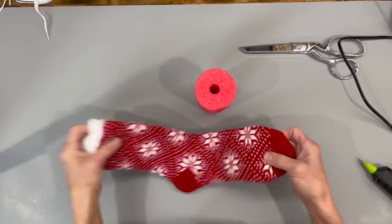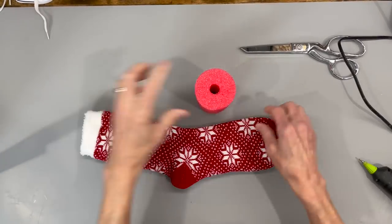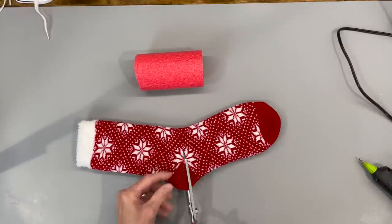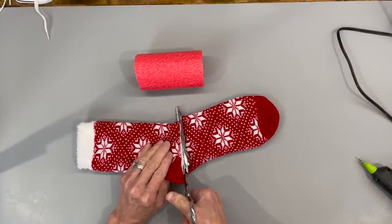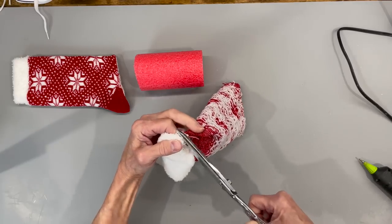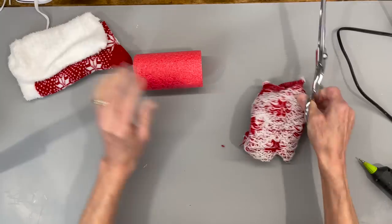For this one I'm going to use a lined sock that I got at Target. If you can't find these lined socks, I'll give you some alternatives. We're going to use a four and a quarter inch pool noodle and we're just going to cut straight across the heel. On the pool noodle, it really doesn't matter what size you get because these socks will stretch around it. Go ahead and take the liner out of the bottom part and just put it aside because we are going to use it in a little bit.